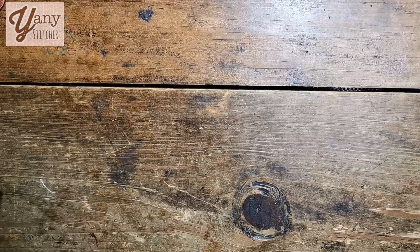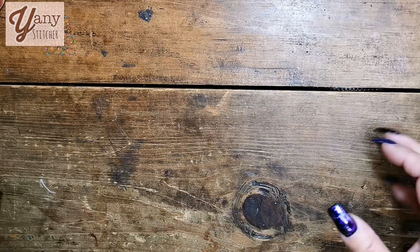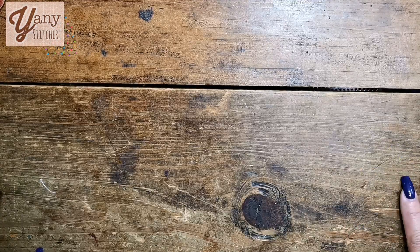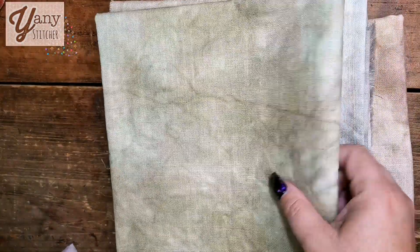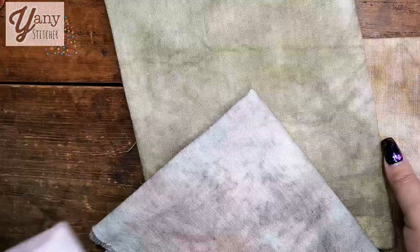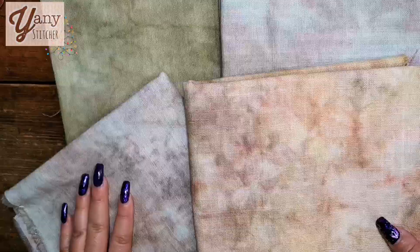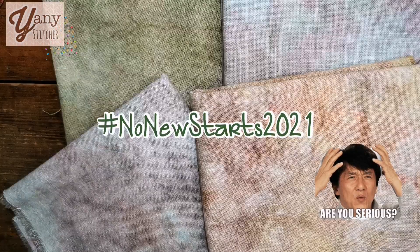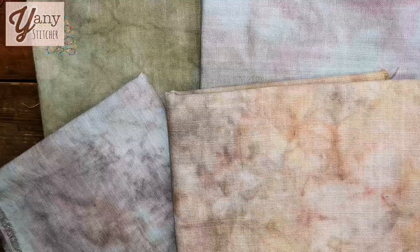Sometimes the results are not the best, but even so you can use that fabric — it's always an experience and it helps as a learning process. Because I was dyeing this fabric, I thought I could use it for future projects, because one of my plans for next year is no new starts for 2021.